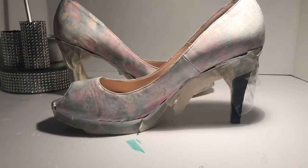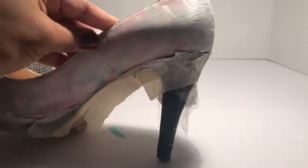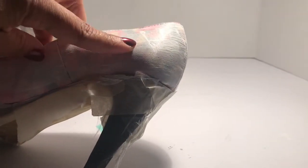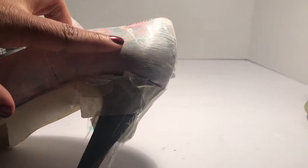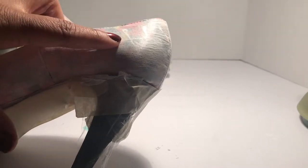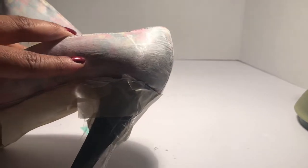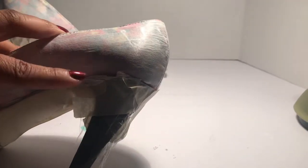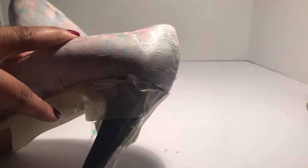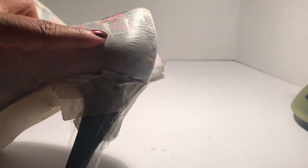I did want to show you something — hopefully you can see this paint stroke right here. If you're painting at home, make sure that you use really long strokes, because this was a short stroke and it stayed. I don't think I'll be able to get it out, so learn from my mistake. Make sure your strokes are long and broad when putting in the primer, because if the paint gathers in an area it's really hard to get it out.